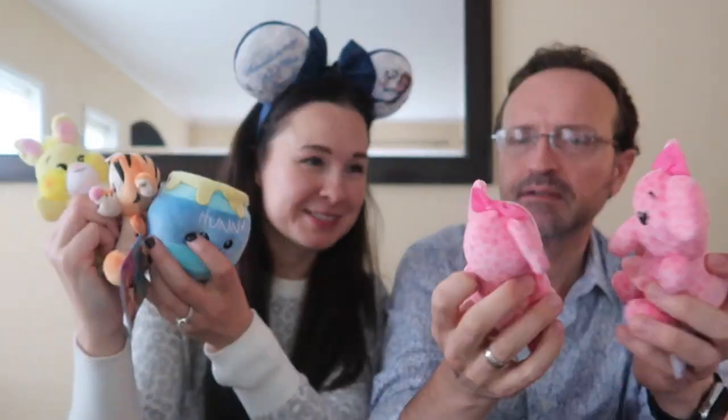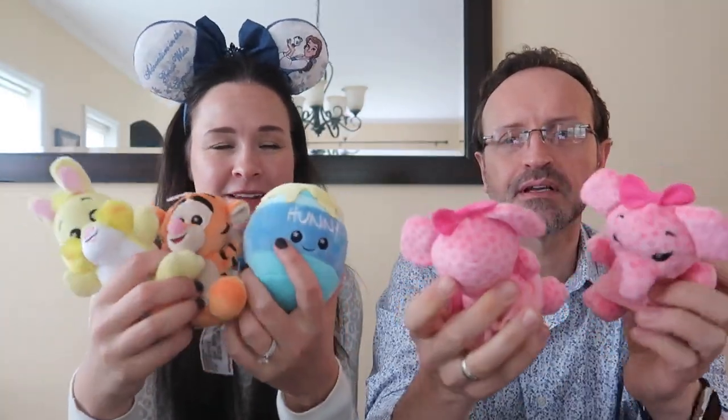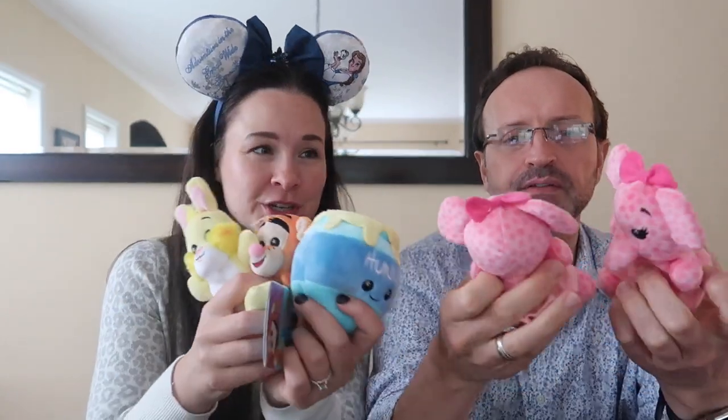So which is your fave of all of them? Tigger, of course! I kind of like the Heffalumps. The Heffalumps are my fave too — they're cute. I've got to try to trade for Pooh or something. It's a really great little set — the elephants with the little tutu.